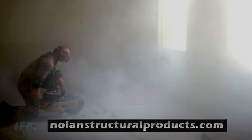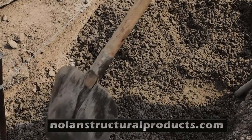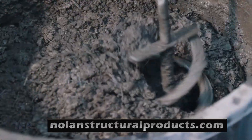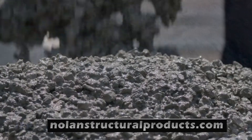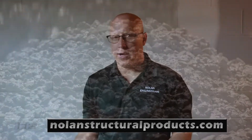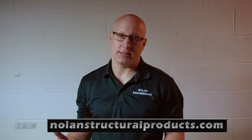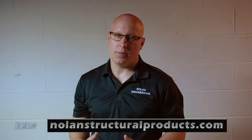Cutting the floor is very noisy, messy, and dusty — you usually have to rent a saw. Then you dig out some dirt, mix concrete, put some rebar in, fill the hole, and wait a day or two for it to cure before you can set your post. It's very time consuming, noisy, and messy.